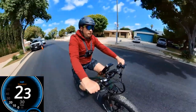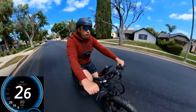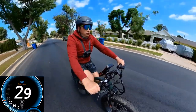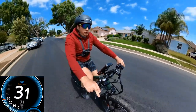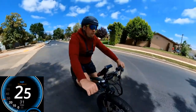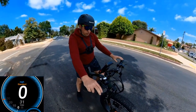Speed readings: 20 on GPS, 24, 25 on display, 24, 27, 28, 29, 30 — and then I'll brake here. Wow, the brakes are actually really good. I made about 31 mph.